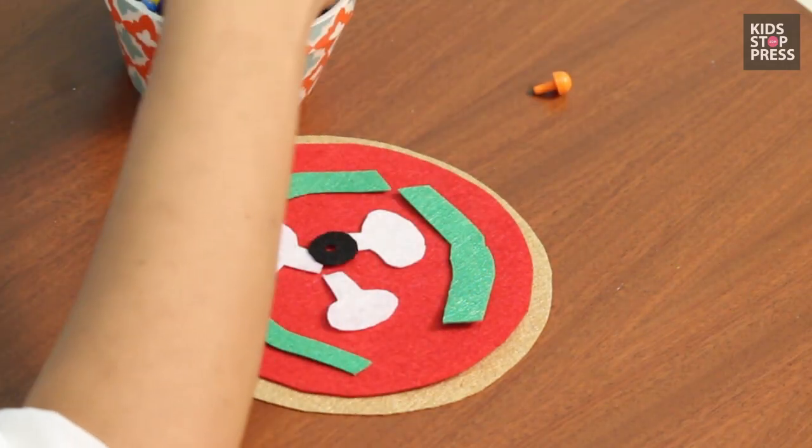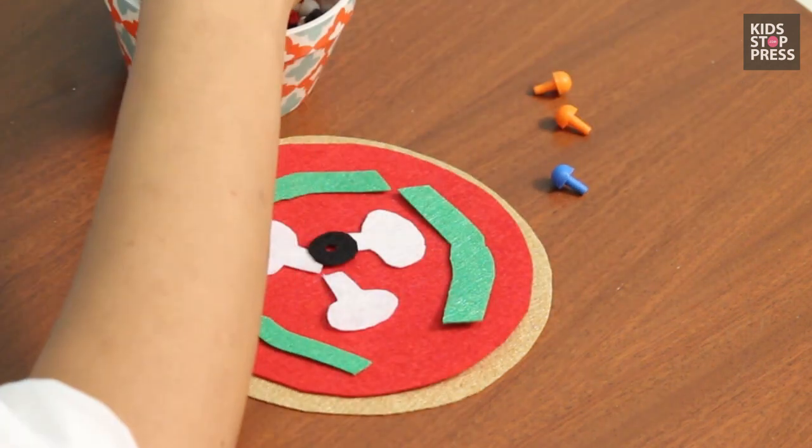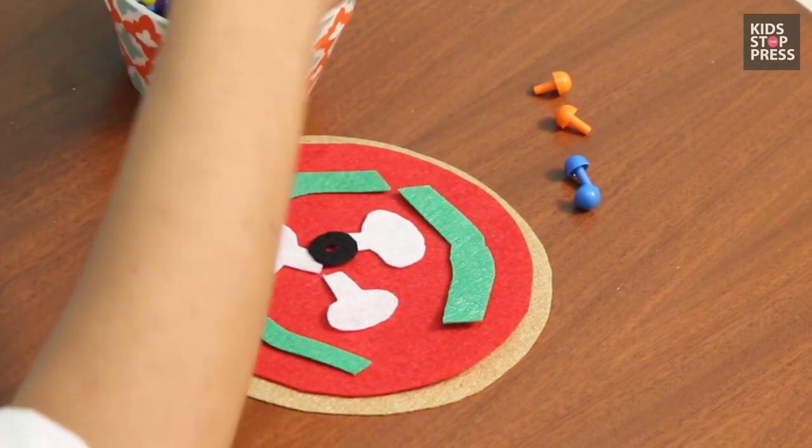Give them a bowl of beans and ask them to count it. Papa needs two — here I remove two for Papa. Mama needs two — I'll remove another colour for Mama.